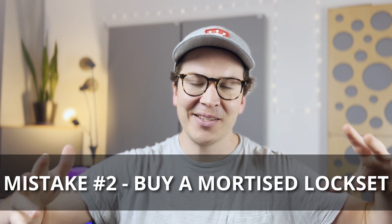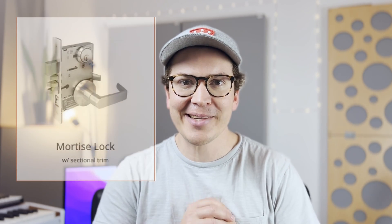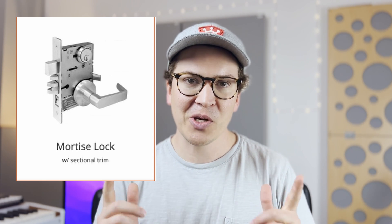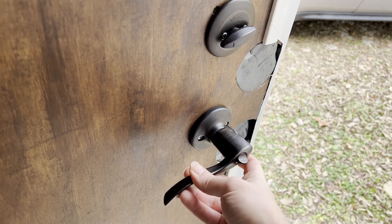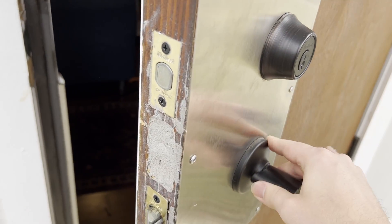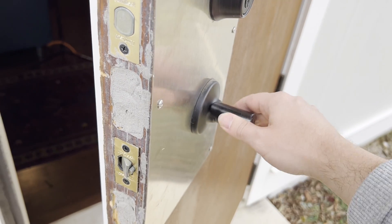Mistake number two: buy a mortise door handle — do not buy a through-the-door door handle. I didn't know what a mortise door handle was before I got into this career, and that's okay. But for those of you who do know — definitely get one. The problem with through-the-door handles is that sound can pass through relatively easily, since the metal is hollow and goes to the other side.